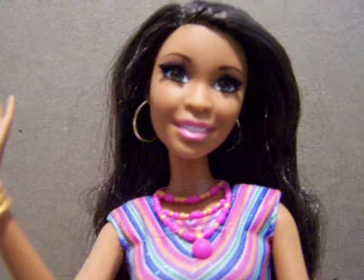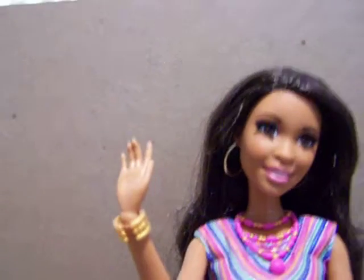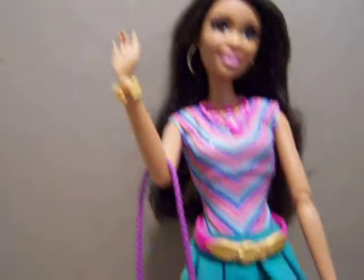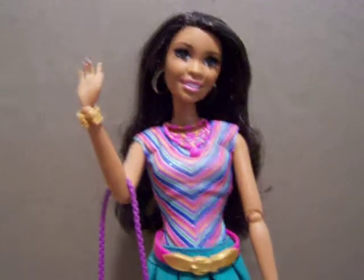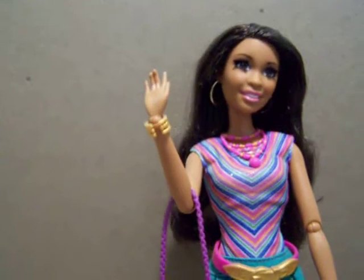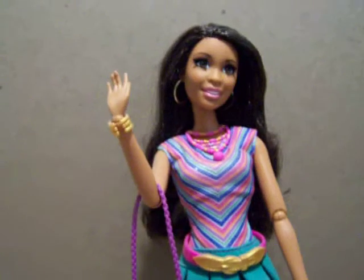Here's a close-up of her face. I forgot to take the outfit out of the bag before I started recording, but here's her alternate outfit — this one's a halter style.